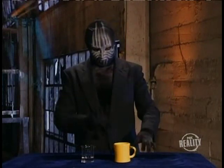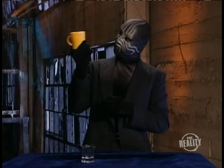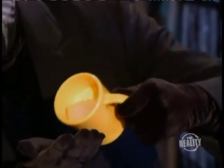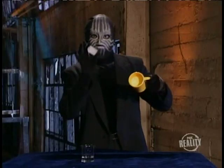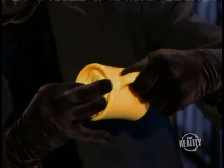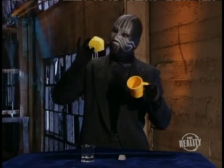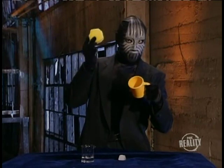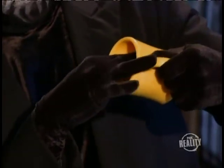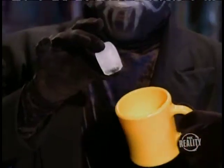This trick is really easy. When the illusion begins, the ice cube is already in the mug. There's also a sponge in the bottom — see, there it is. It's helpful when the sponge is the same color as the mug. The ice cube sits on top of the sponge.